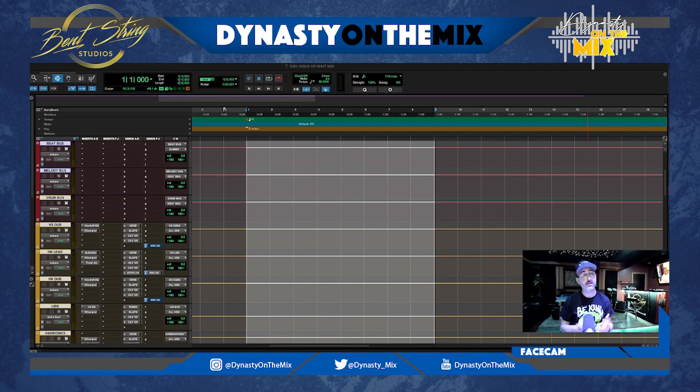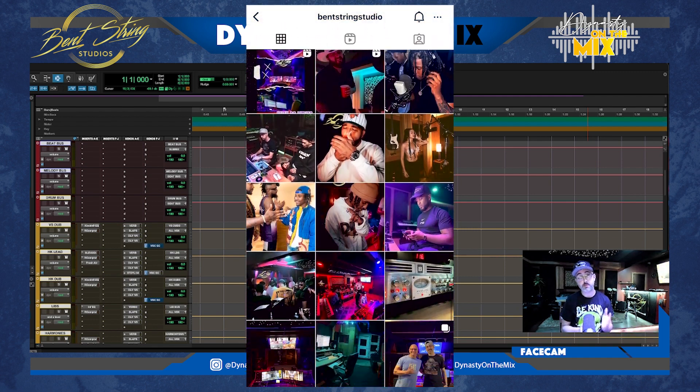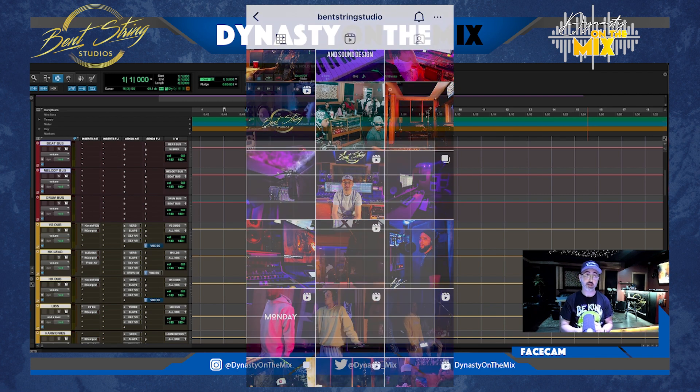Hey, what's up everybody? I'm Dynasty on The Mix. I'm here at the beautiful Bent String Studios here in Tampa, Florida. If you haven't heard about us or been to our studio yet, make sure you check out our page, Bent String Studios, on Instagram or bentstring.com, our official website.